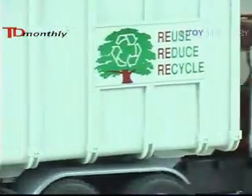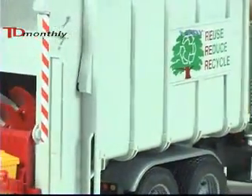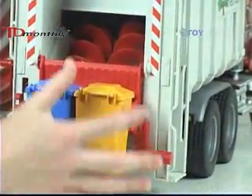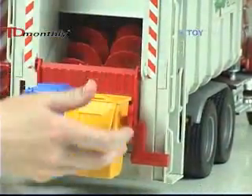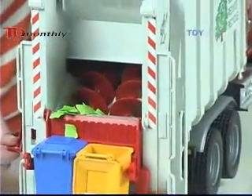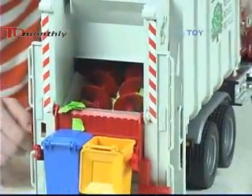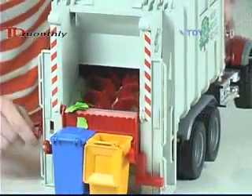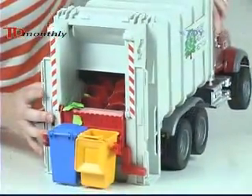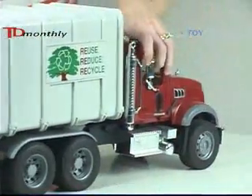And coming back here to the end, it includes these two garbage cans right here that clip onto the back. They can be emptied into the truck, get our trash in there, and then there's a crank over on the side. Kids can filter all the garbage through, and the truck can be on its way.